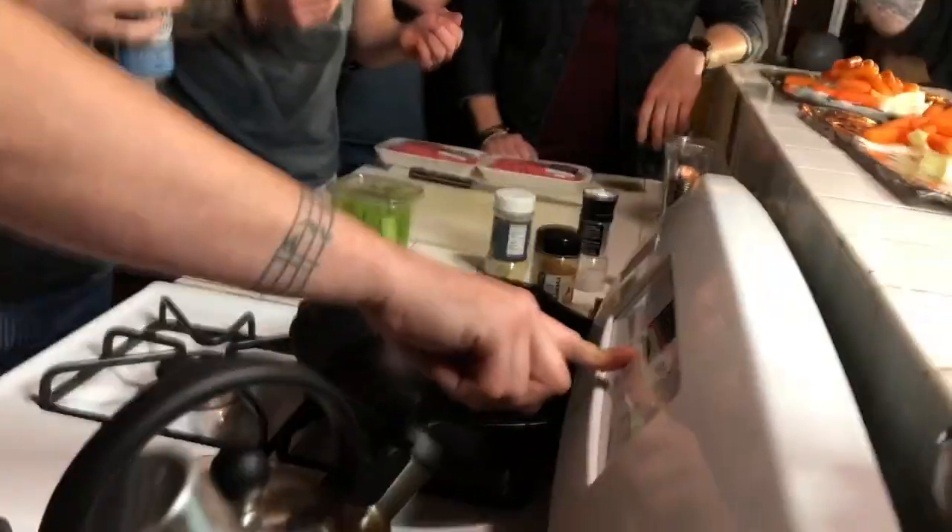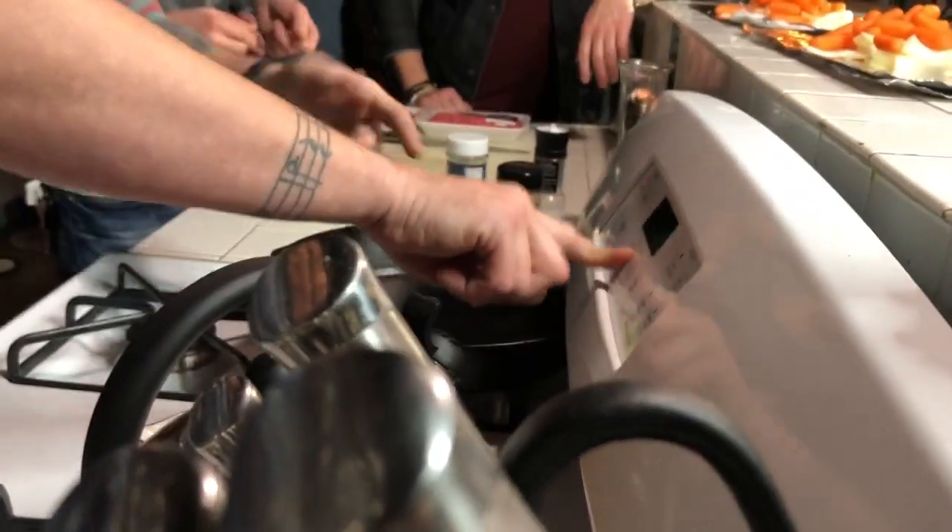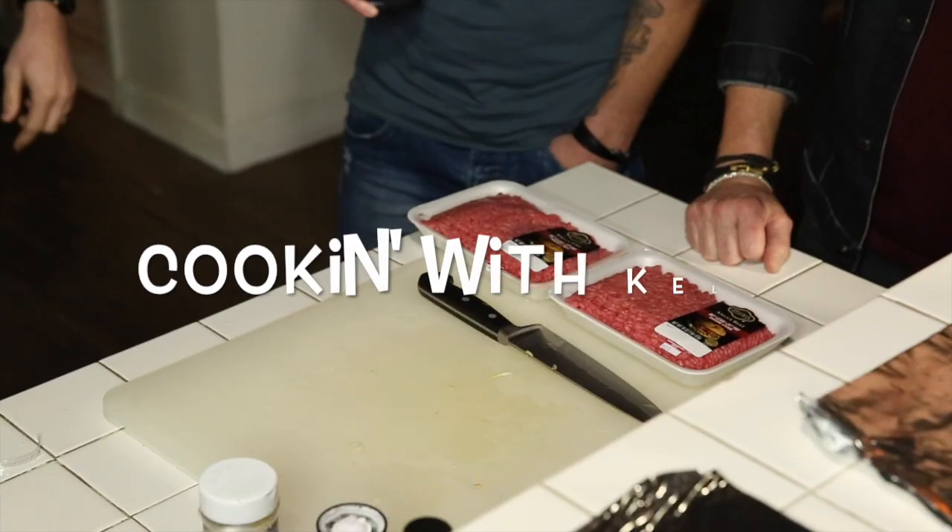Should we preheat the oven? What are we going with here? You might want to keep it on about 420. 420 is so good. We've got some celery — let's drain the celery. That's a good idea. We'll be right back, everybody, on Cooking with Kelby, featuring Parmalee. Stick around. I've got to go drain the celery.